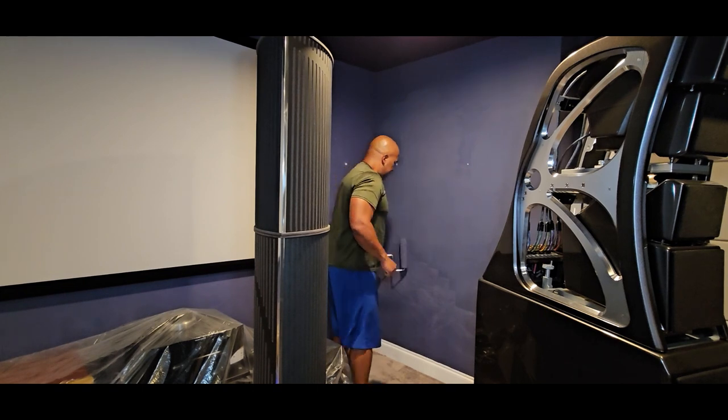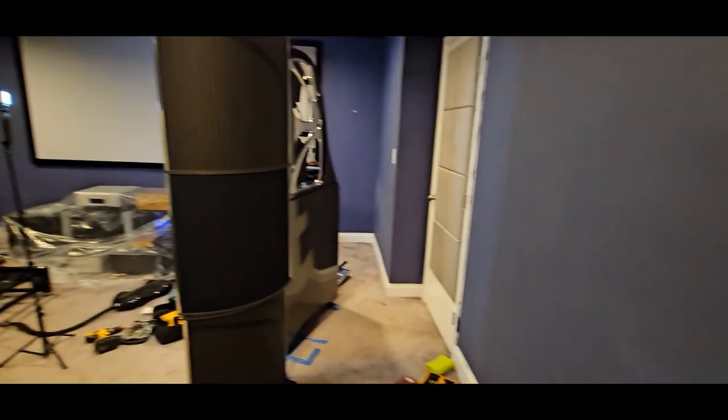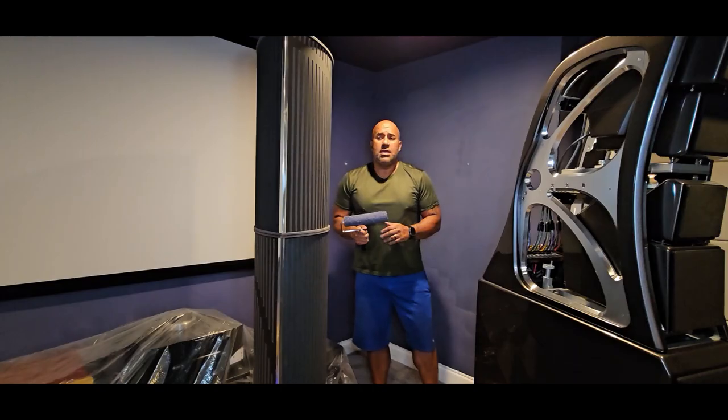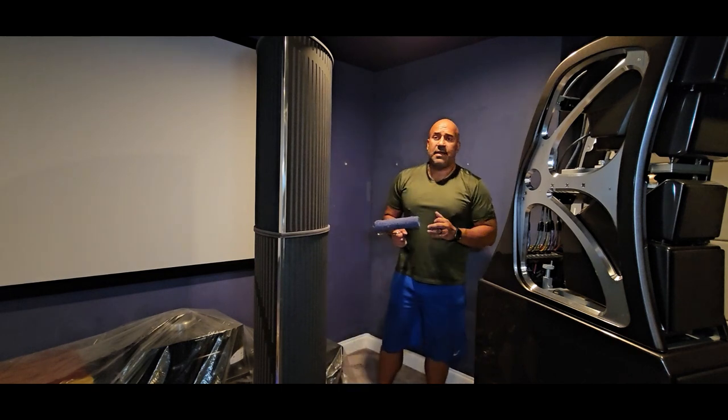I'll give you guys more updates as time passes and you'll get to see the madness of Jay's Audio Lab — there's a reason it's called that. I'll continue to grind here day in and day out until the room is finally finished. I've been working late nights; right now it is 9 p.m. as I shoot this video. As soon as I close my laptop from my regular job, I start working on my projects. This is the biggest one I have going on right now.